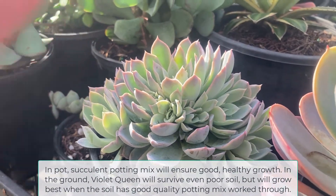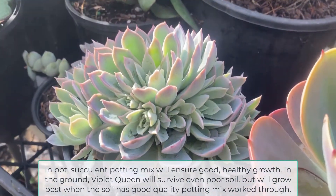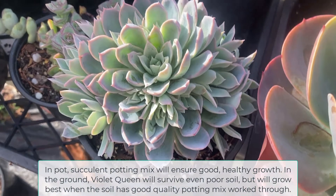In pots, succulent potting mix will ensure good healthy growth. In the ground, Violet Queen will survive even poor soil but will grow best when the soil has good quality potting mix worked through.